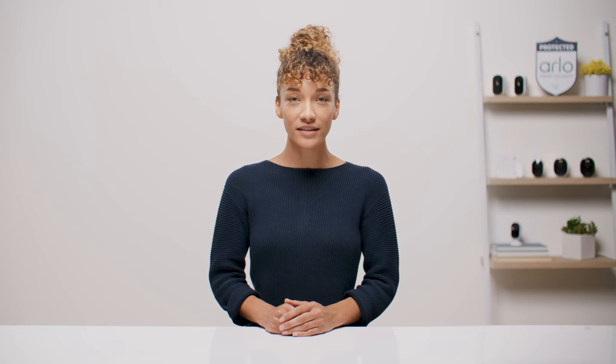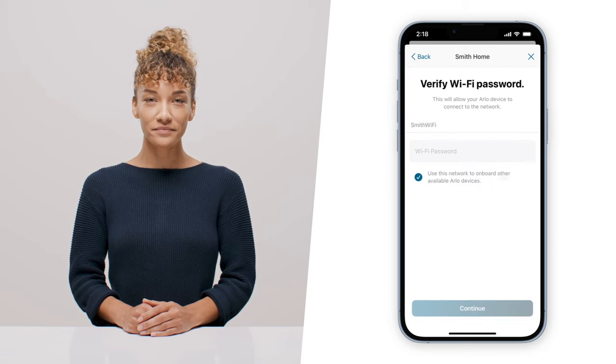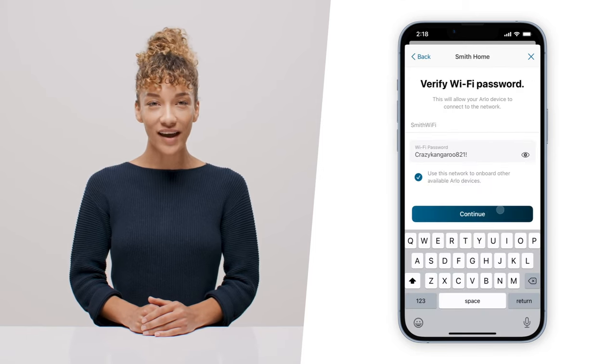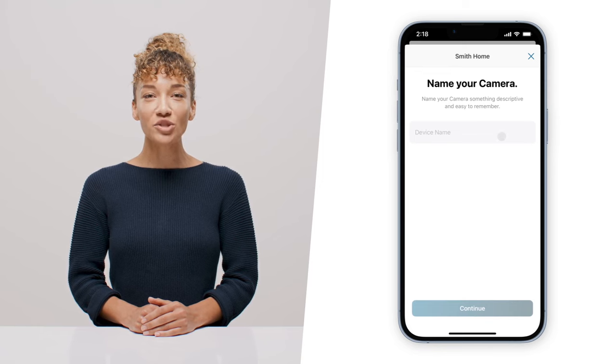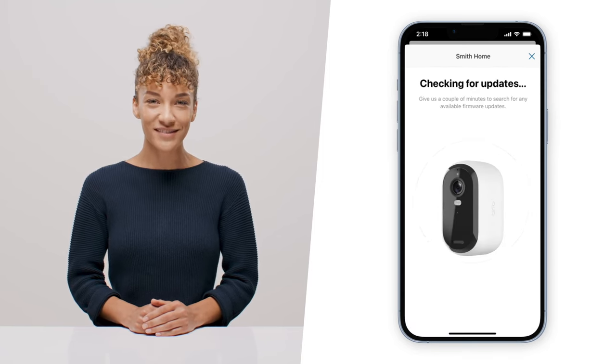Now bring your camera to the location where you'll be mounting it. Follow the prompts in the app and connect to your 2.4 GHz Wi-Fi network. Once you're connected, go ahead and name your camera and let Arlo check for any firmware updates. This may take a few minutes — feel free to pause this video while it updates.